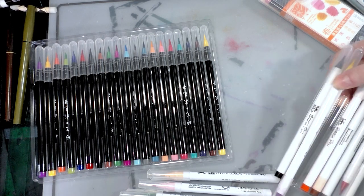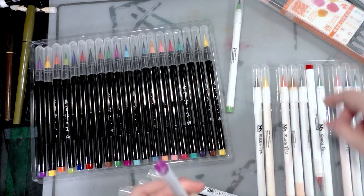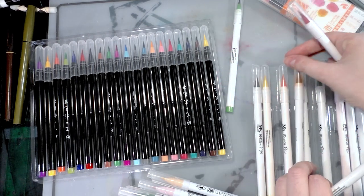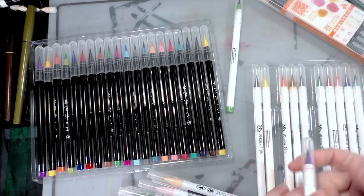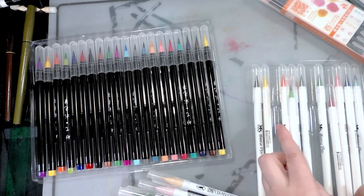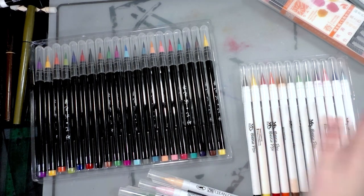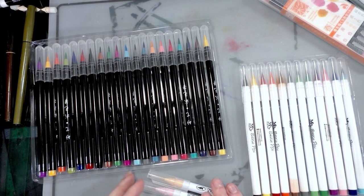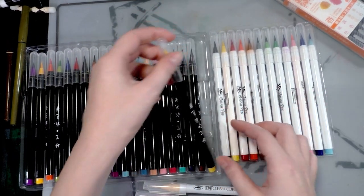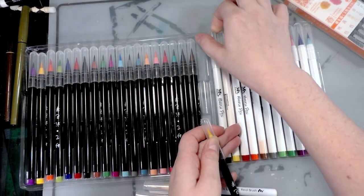I did do a review of the Mozart markers that hasn't gone live yet, but I like them for their price. However, they shed bristles like nobody's business — they're really bad about shedding bristles — so even though I like them it's hard to recommend them. The wish brush markers look pretty much identical to the Mozart brush pins.